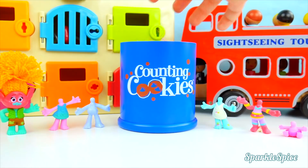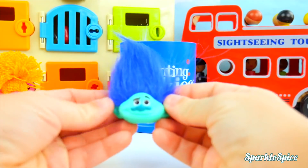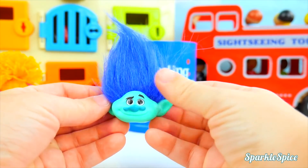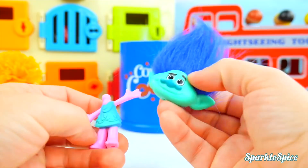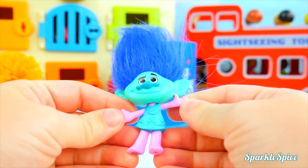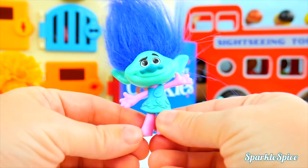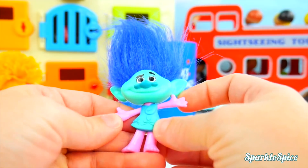Next head out — it's Branch's head! I guess that'll go on Poppy's body. Hey, he kind of matches her dress. That's not so bad. I never thought I would see that before. Really silly seeing those two together.